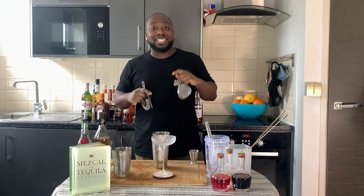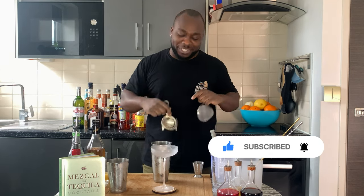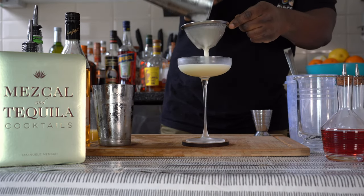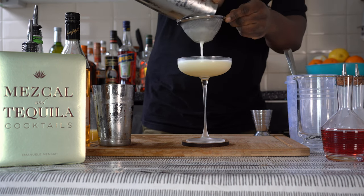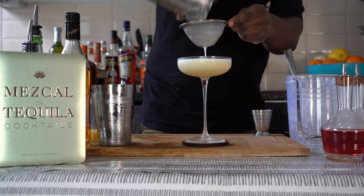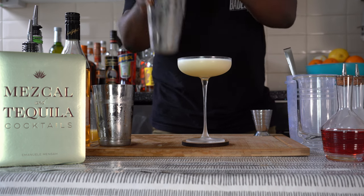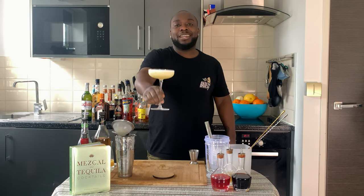We're gonna pour everything into our glass. Just before you go, guys, don't forget to subscribe, comment, and like my videos — thank you very much. Here we go, guys, enjoy your drink!